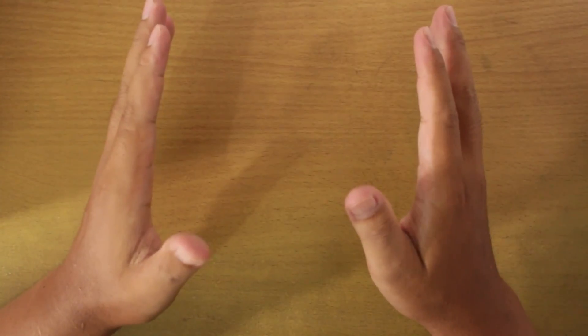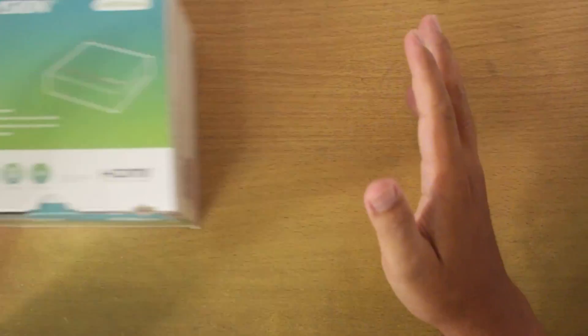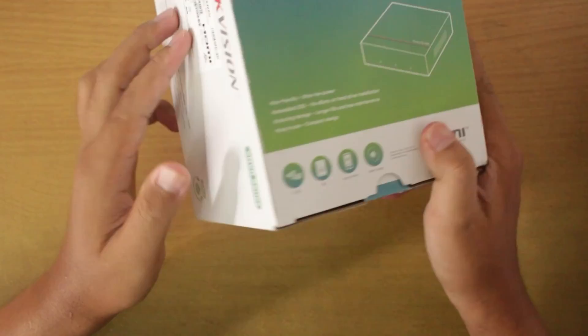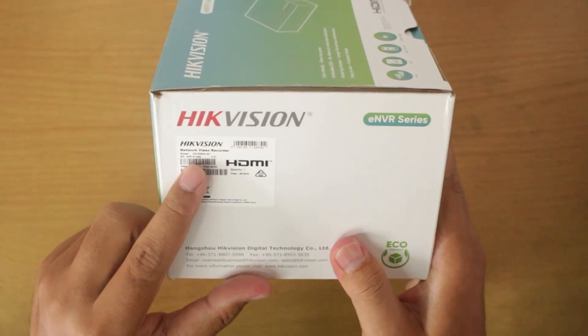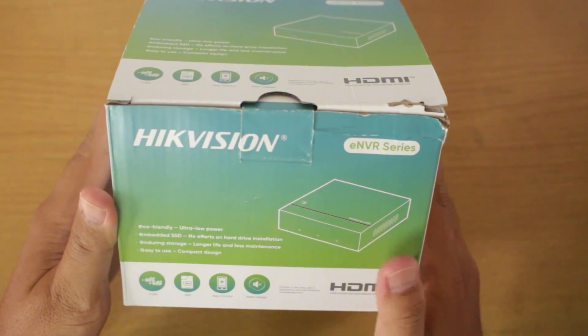Hello and welcome to my YouTube channel. In this session, we will review one of the latest products from Hikvision, namely the ENVR Series DS-E04NI-Q1 with ESSD technology. Some of you might be wondering, what is Hikvision ENVR?